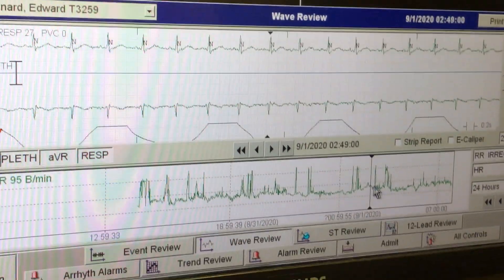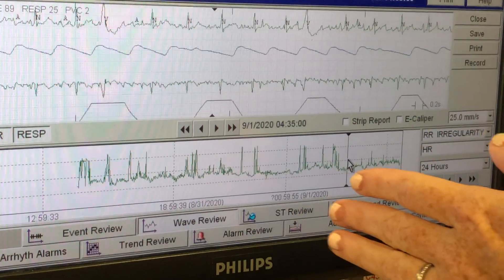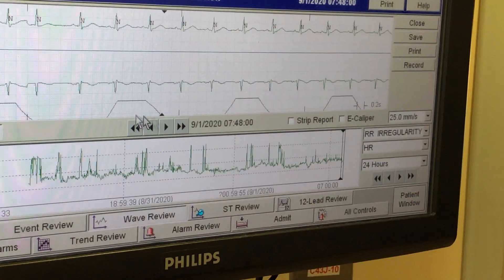If you forgot and need to go back like four hours, you can click down here and it'll show you where you want to click. If we want to do it for right now, we'll click down here.